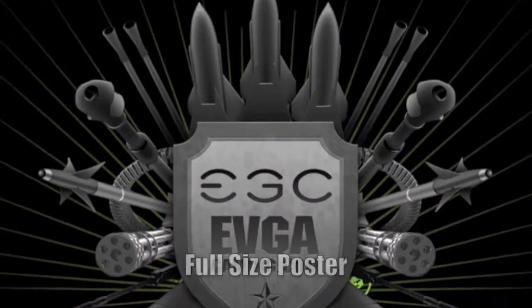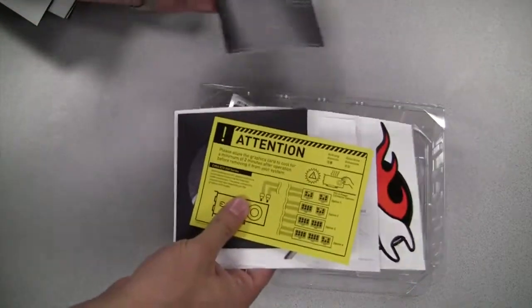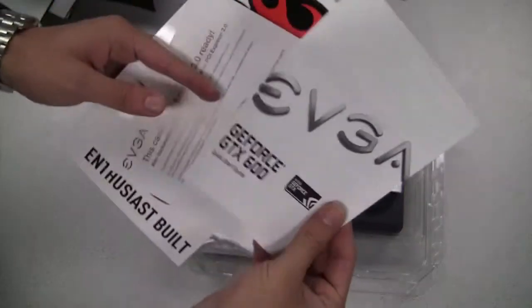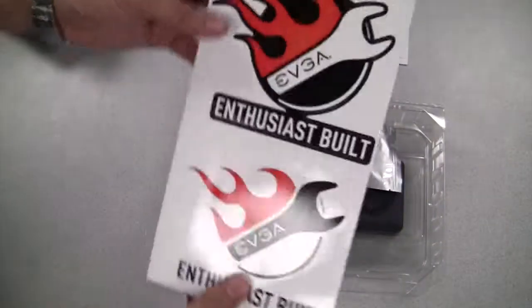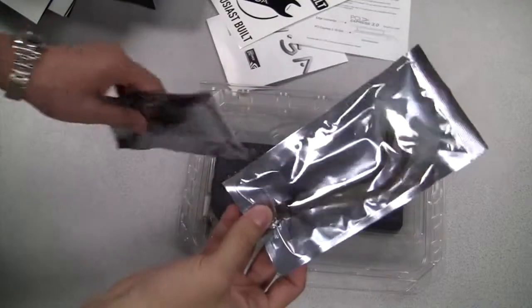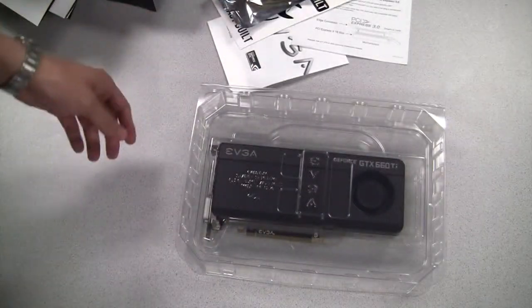Right on top here we have an EVGA full-size fold-out poster. Here is an EVGA manual, along with a small notice about power supply requirements. A DVD installation guide, an EVGA case badge, a quick installation guide, a small note about PCI Express 3.0, and a couple of pretty cool EVGA enthusiast stickers. Next we have a Molex to 6-pin power connector — actually, we have two of these — and a DVI to VGA adapter, which will be used on the DVI-I connector on the card.